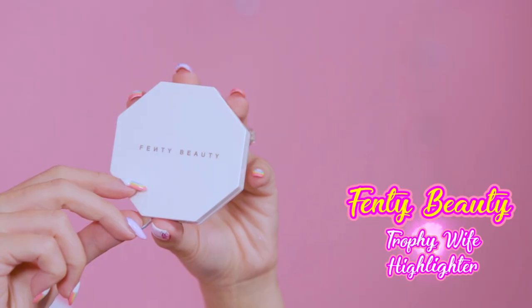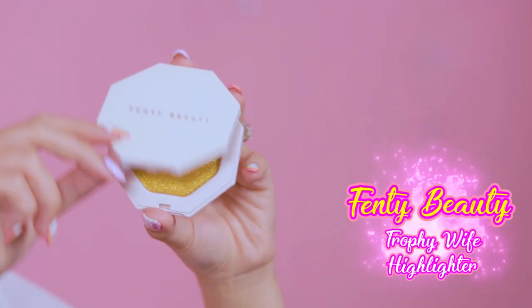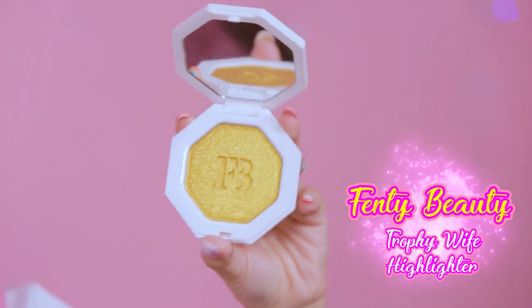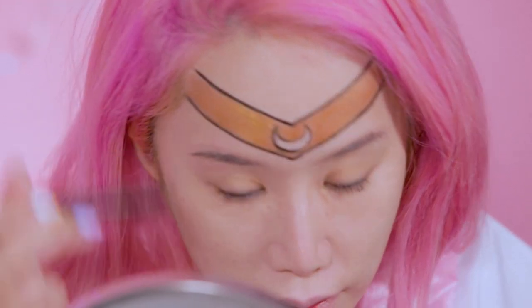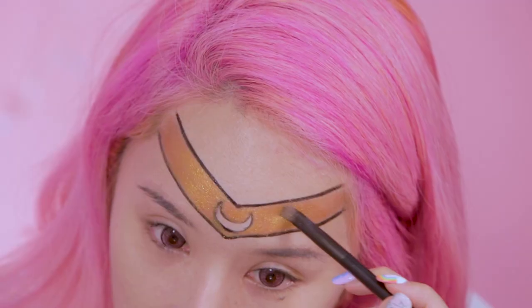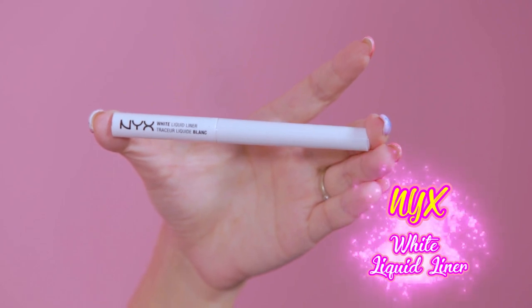I think the rose gold colour is a little bit too rose gold, so I'm gonna add a bit of Trophy Wife from Fenty Beauty. It's this really nice shade of gold — let's see whether it's more shiny. Oh it is, very nice. Now it's pretty shiny — I should tattoo this on my head.